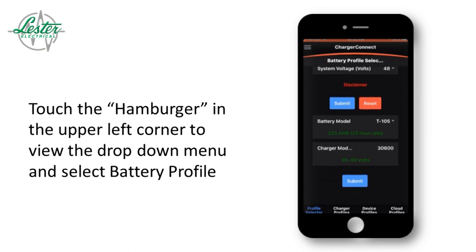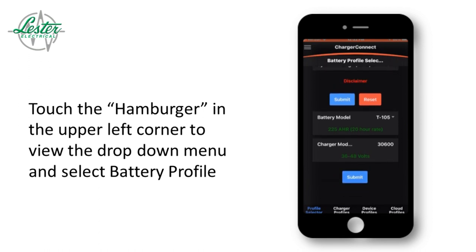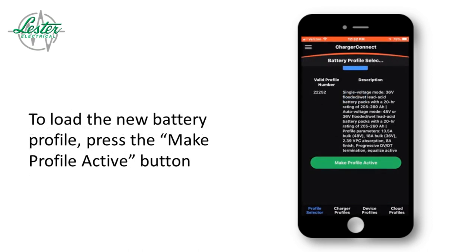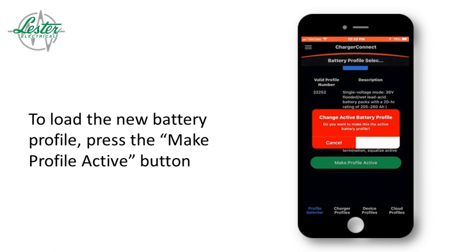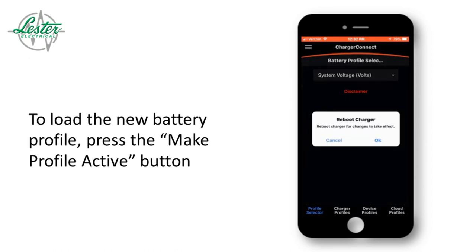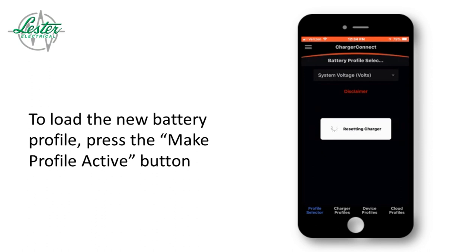Press submit once more to view the recommended battery profile. Touch the Make Profile Active button to install the new profile. The app will request confirmation — select OK. The charger will then send another request to reboot the charger. To accept these changes, select OK once more.